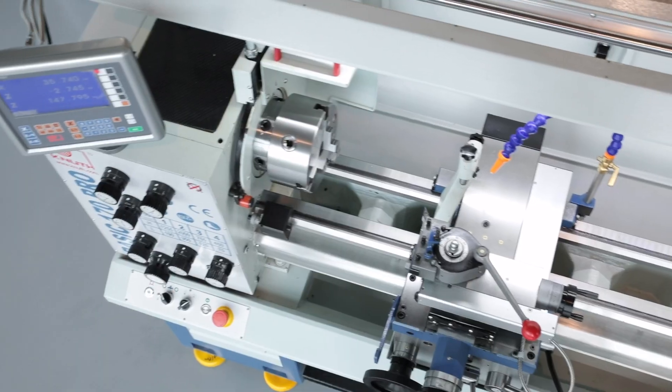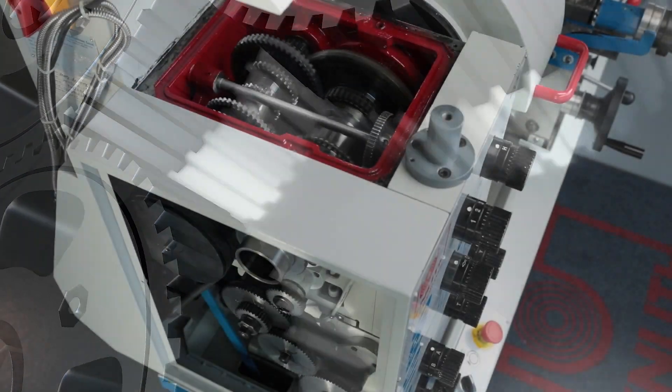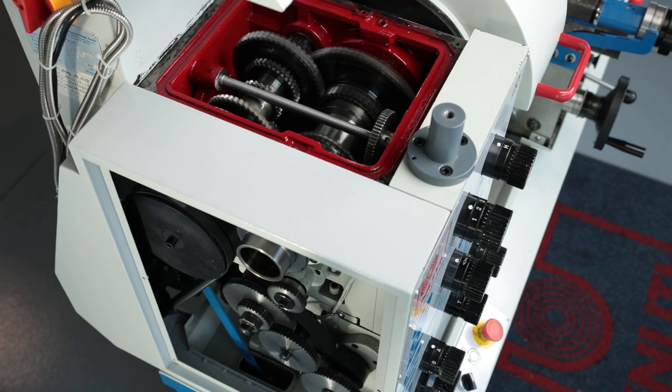The machine bed is made from high-quality grey cast iron for strength and rigidity. All gears and gear shafts are hardened and ground and run in a closed oil bath for low maintenance.